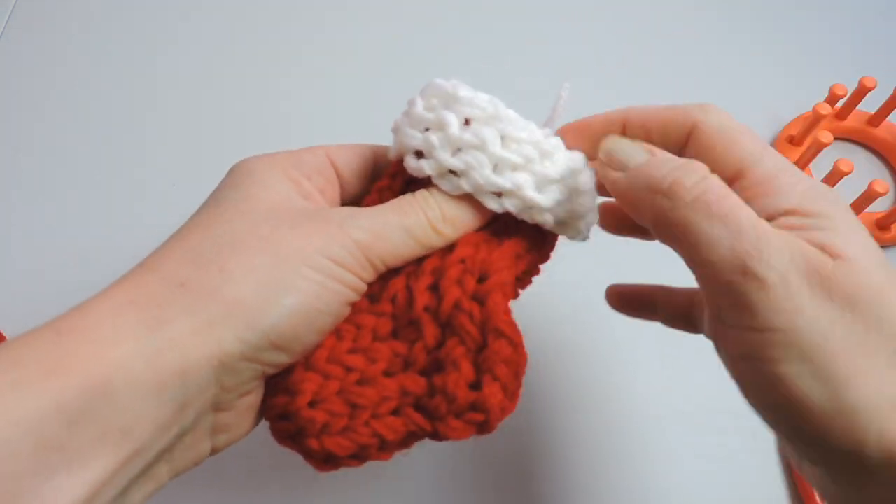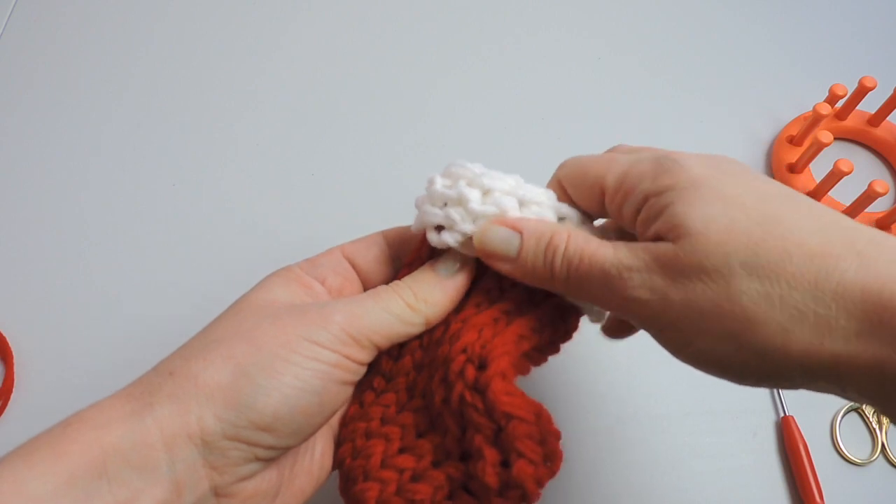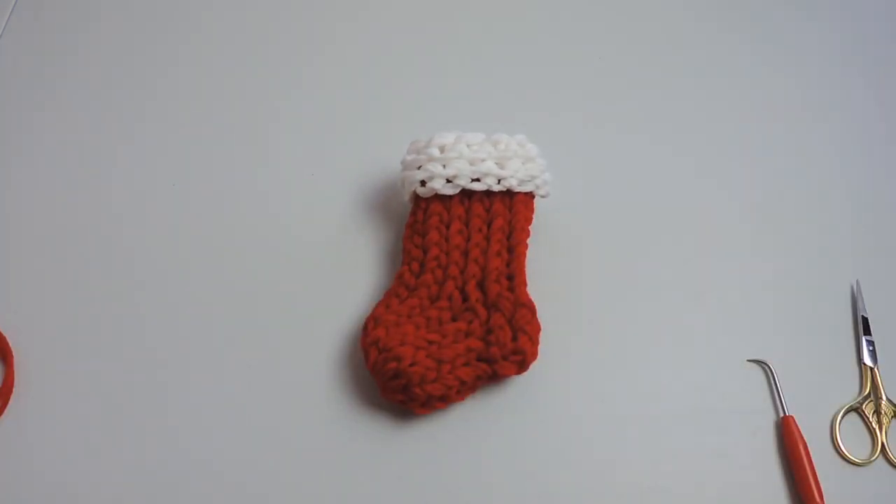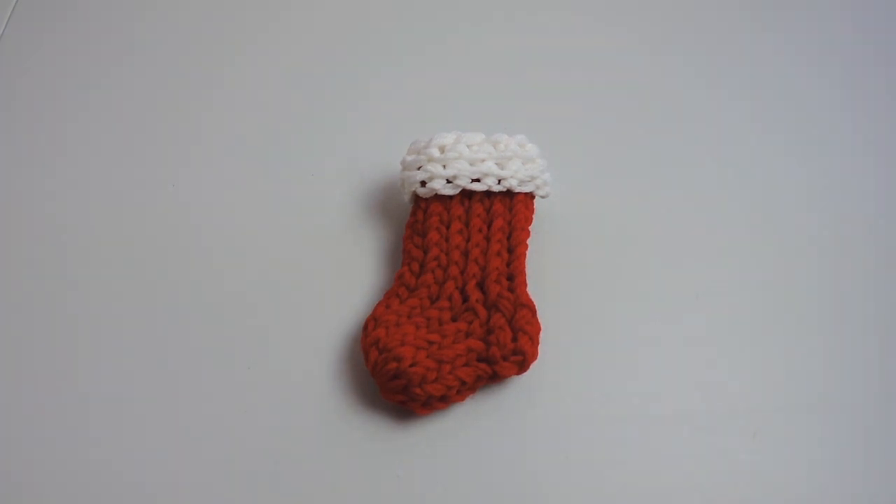And that's going to do it for our mini stocking. If you haven't already, please subscribe to this channel for more videos like this. And if you liked this video, please give me a thumbs up, and I will see you at the next video. Thanks for watching.